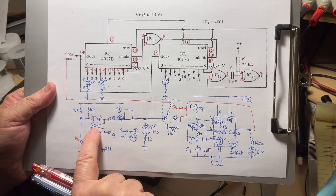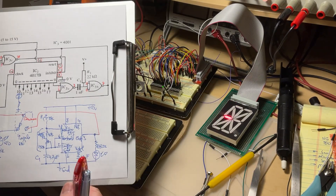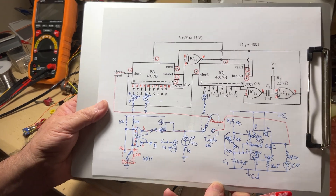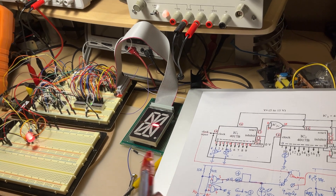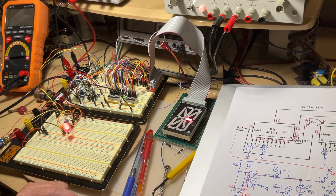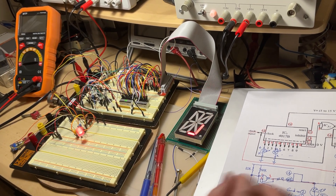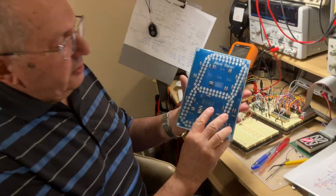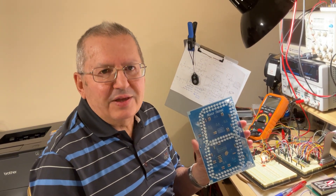We can't finalize the project right now because I'm still waiting for some components. However, the project is perfectly functional and working on the breadboard. To make sure we don't leave things hanging, we put it aside working just fine and move on — be ready for the real jumbo next time. Thank you very much for watching, bye!